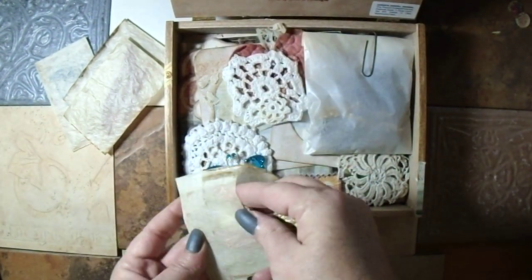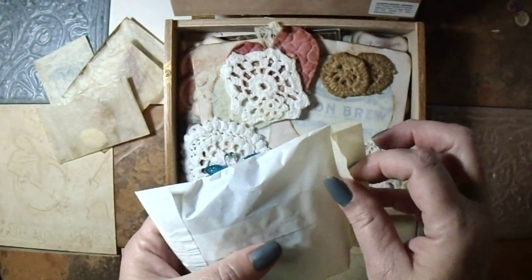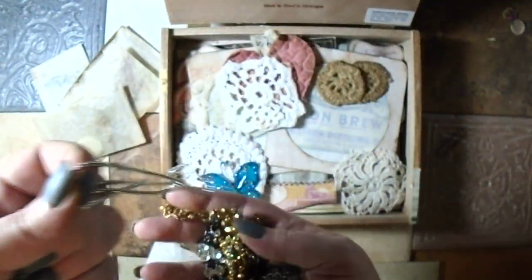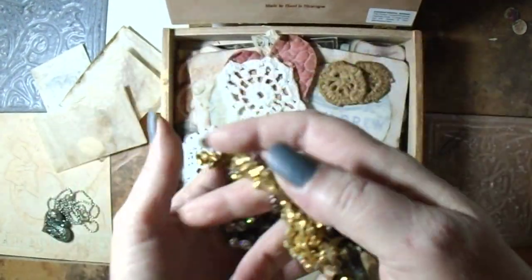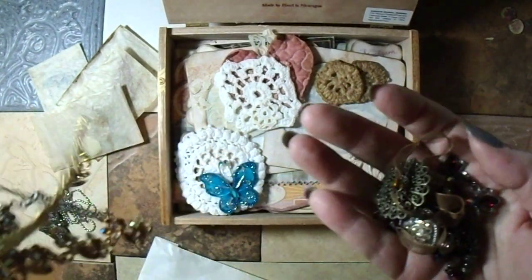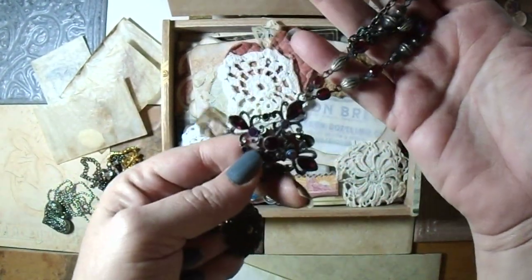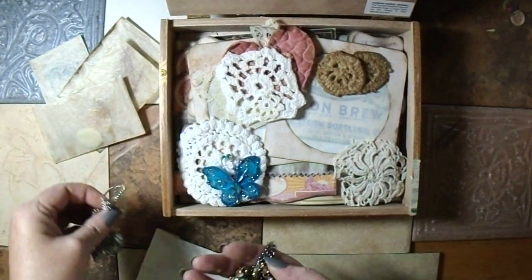This one is filled with costume jewelry — some of it is broken, some of it is not. So we have this heart, this is not broken. Then I have this piece right here, beautiful. Then there is this piece as well — that's three. Then there's this piece and this piece, and then just another heart charm. That is all just in this little bag.